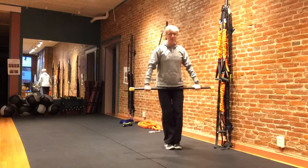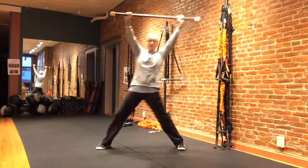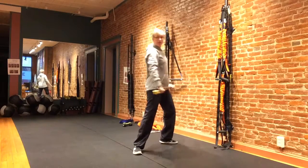I'll go ahead and do a few on the other side. This is a great thing to do if you sit a lot. And then we're going to end with a nice rotational lunge.